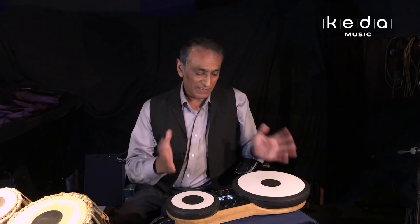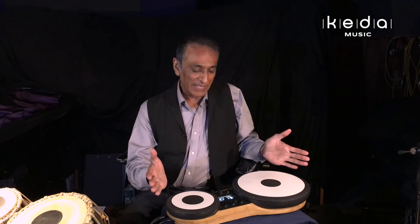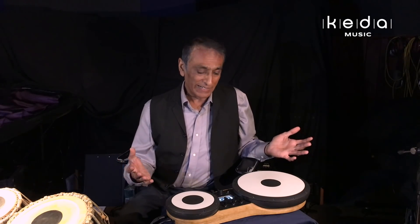The first thing I'd like to say about the electronic tabla is that there is no intention whatsoever that this replaces the acoustic tabla. I think that would be a foolish thing to assume and it's certainly not my intention. However, I have a strong feeling that this may be a more accessible gateway to find out more about tabla playing and Indian drumming.